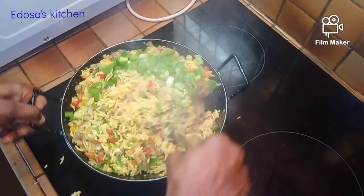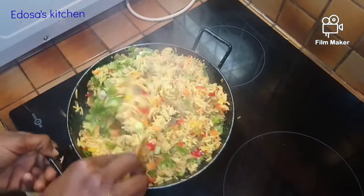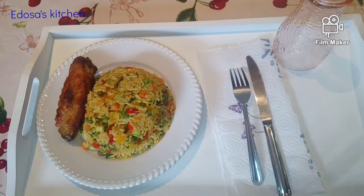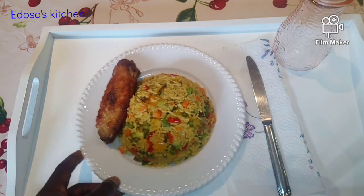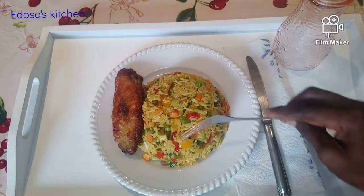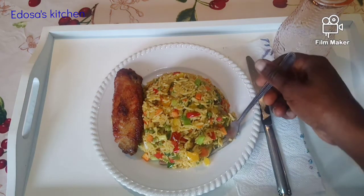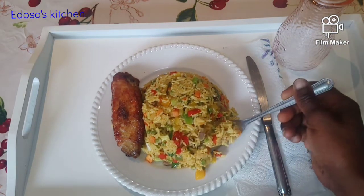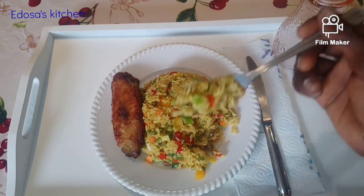At this point guys, our food is ready! Look at this with all the vibrant colors — they are looking so nice. Our food is ready, come join me and have fun together! If you've watched this video to this extent, please give it a thumbs up, share, subscribe to this channel if you haven't already. Thank you very much for stopping by — till I see you again in another video, bye!